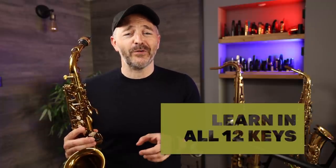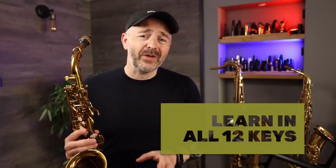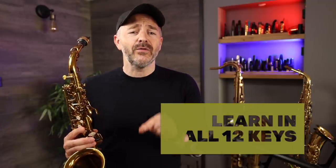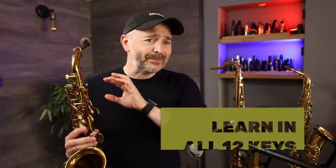It's very important to take phrases like the one we're about to learn through all 12 keys. If you've never done this before, I challenge you to download the PDF for this lesson and go learn it in all 12 keys. It might take you a day, it might take you a week — doesn't matter. The result is going to be that your saxophone playing takes a giant leap forward.